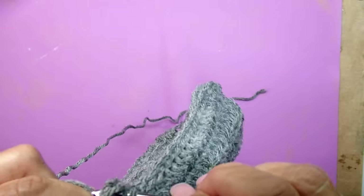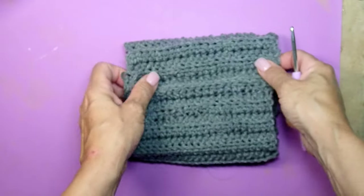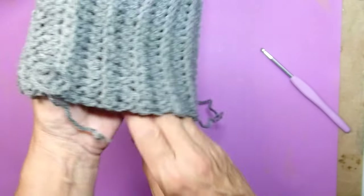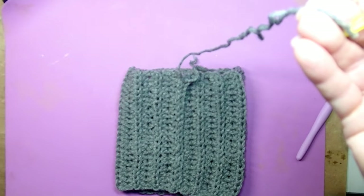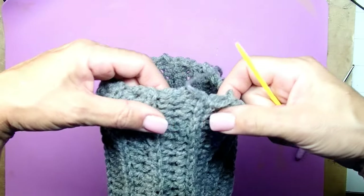Just continue like that to the very end. This is the last stitch — check and see how the pumpkin came out. You cannot see, or you barely see, where it was put together. It's just a very cool way of doing it.